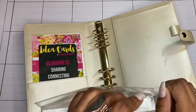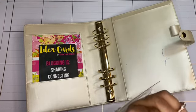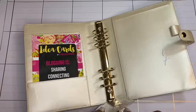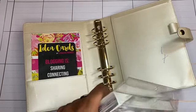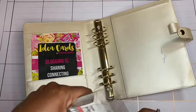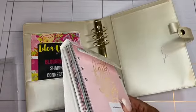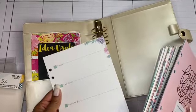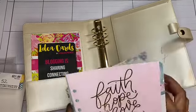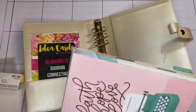I did not see First Corinthians 13:13 when I purchased it, which is okay by me because I am a faith girl, but I'm going to be using it for business. And I like that the paper is not white - it's actually an off color, which I really do like.